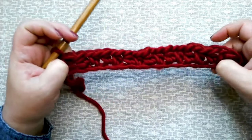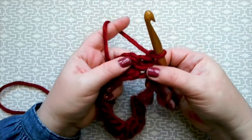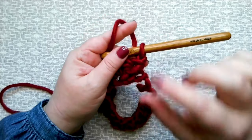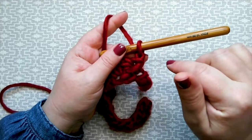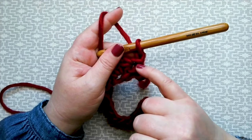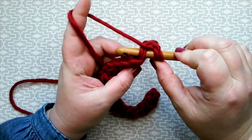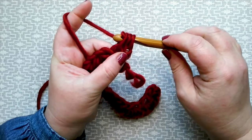We are now ready for our second row. Turn your work and chain one. This chain one does not count as a stitch — it's just to give a little height. I prefer a chain one rather than chain two at the beginning of a row, because I prefer to work into the stitch itself when working back on my rows. Now work a half treble into the very first stitch — you can see a nice little V there. Yarn around the hook into the two legs of the stitch, grab your yarn and pull it through, yarn around the hook and pull it through all three.